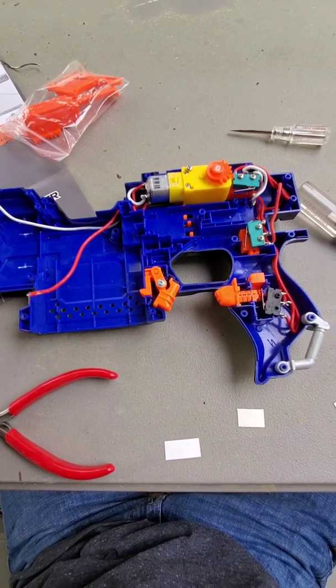So after two days of soldering, cutting, and overall hell, I'm glad to say that everything in this blaster works. I'm just gonna present on what it is now.